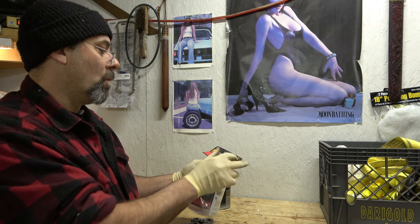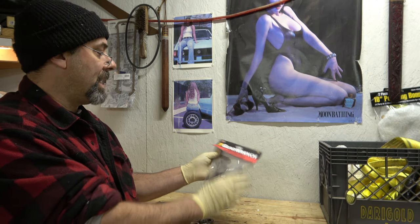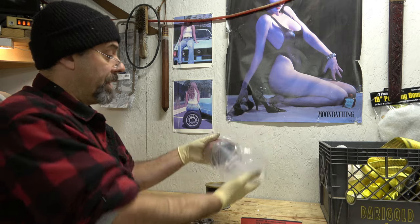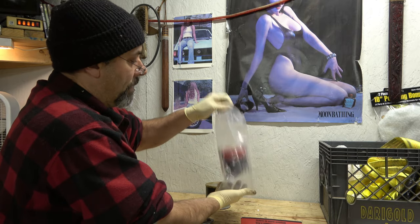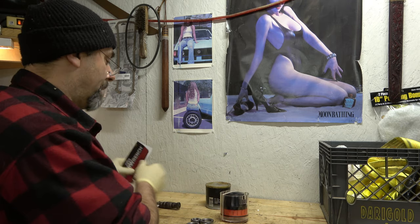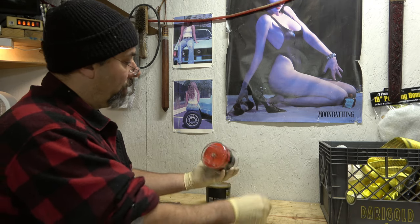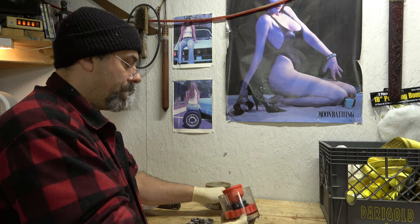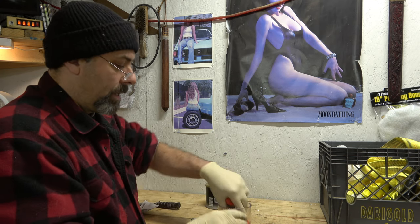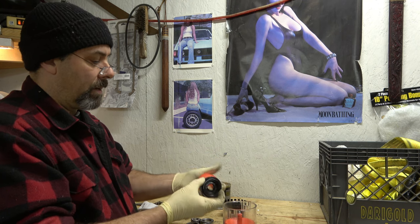This is a GearWrench, it is the 1775D. You're going to need to have some grease to go with it. It does have some instructions — we'll set those aside for right now. Take the rubber band that's holding it all together out, and what you see here is different sized cups and cones to fit it all together.